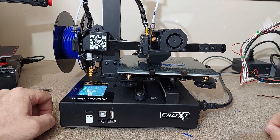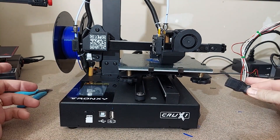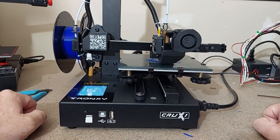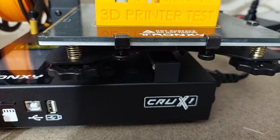Our next test is going to be power loss recovery. I'm simply going to pull out the power, plug it back in, and watch the machine reboot. Again, I wouldn't mind seeing a purge before printing in this process as well.